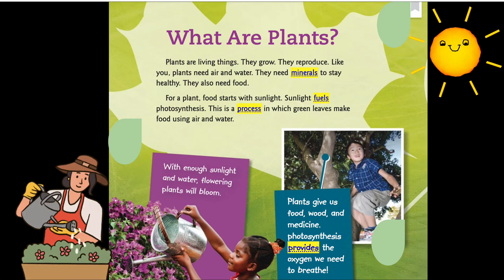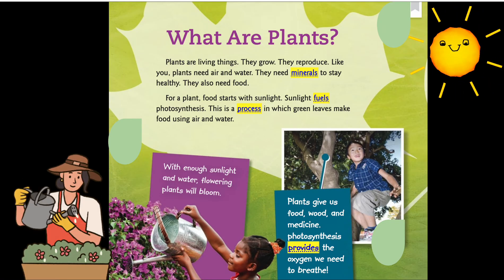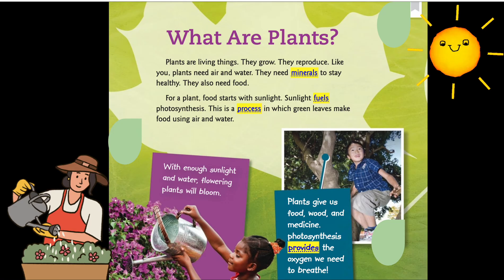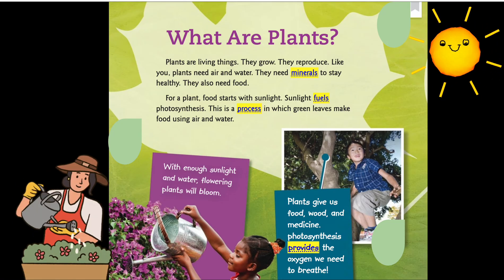What are plants? Plants are living things — they grow, they reproduce. Like you, plants need air and water. They need minerals to stay healthy. They also need food, and for a plant, food starts with sunlight.